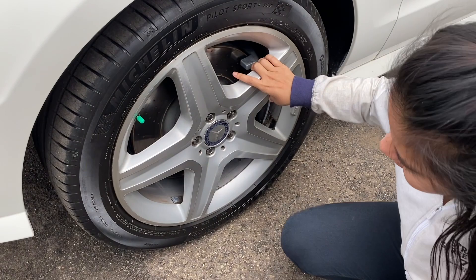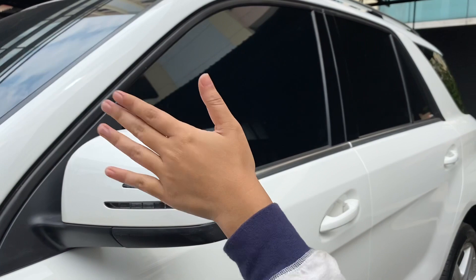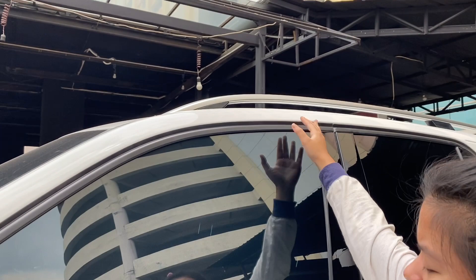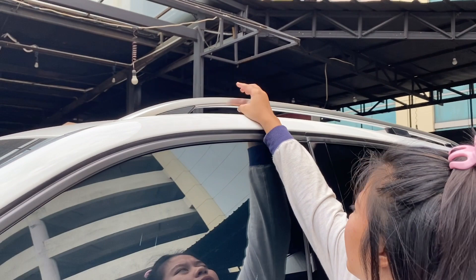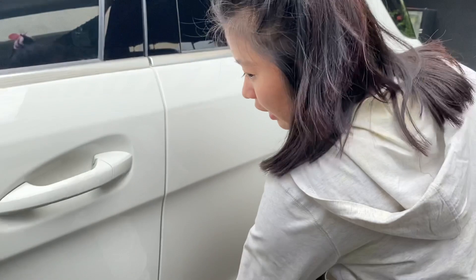Spionnya sudah elektrik, ada lampu sein-nya juga yang kayak sayap burung. Untuk pilar A sama pilar B-nya, dia tidak ada talang air di atas, tapi di bawahnya ada chrome. Di pilar A sama B di atasnya juga ada roof rail. Untuk handle pintunya warnanya sama kayak body-nya, bukan chrome seperti biasa. Di sini juga ada garisnya.